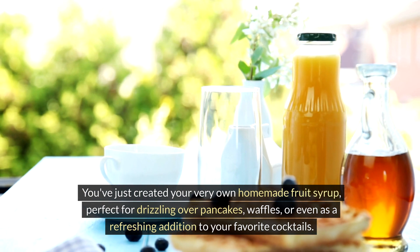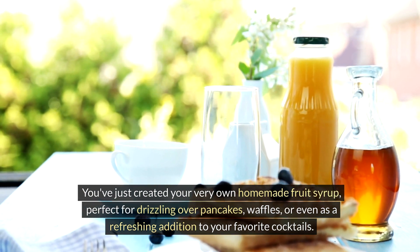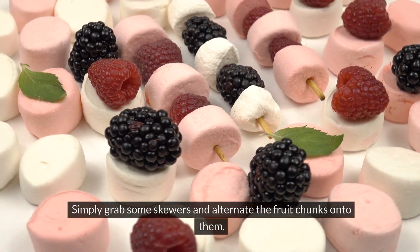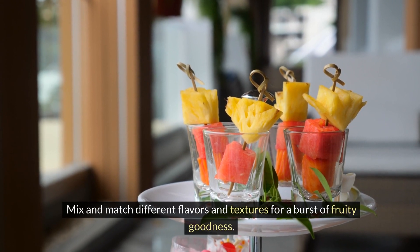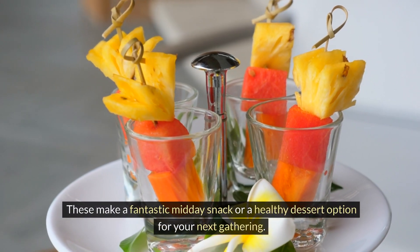Over pancakes, waffles, or even as a refreshing addition to your favorite cocktails. Next, let's transform those leftover fruit pieces into colorful and fun fruit kebabs. Simply grab some skewers and alternate the fruit chunks onto them, mixing and matching different flavors and textures for a burst of fruity goodness.